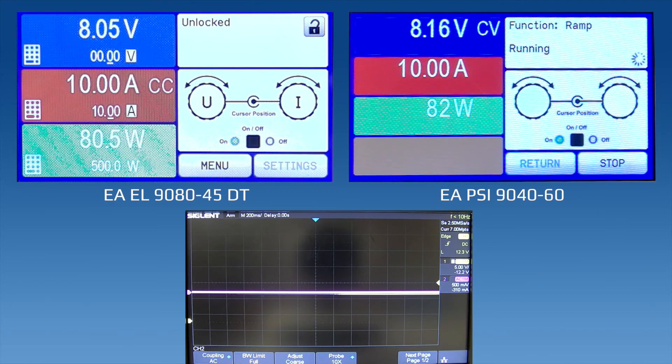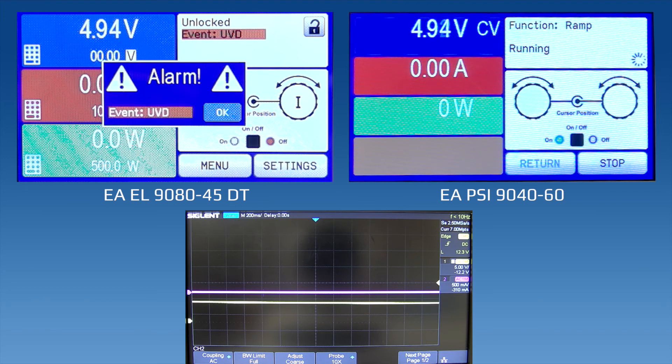The current being drawn at 10 amps is being controlled by the electronic load. This test is fairly quick — we'll be down to 5 volts here in just a second. At that point the power supply should stop at 4 volts. Almost there, and there we are. Stopped at 4 volts.